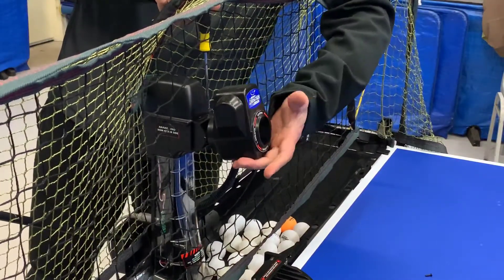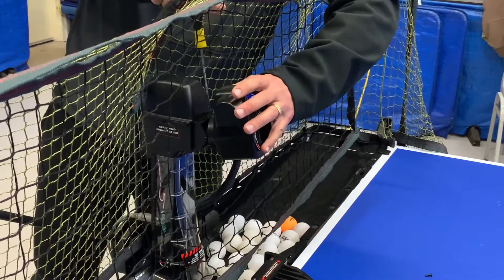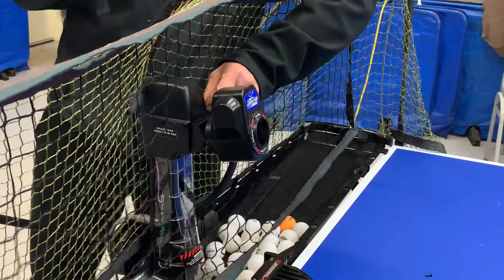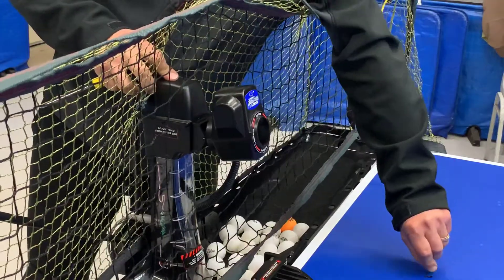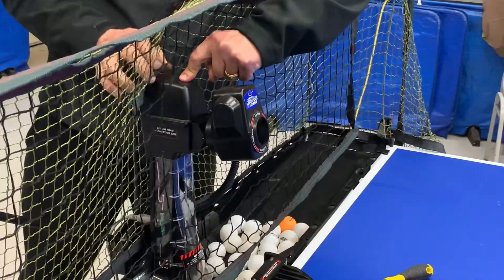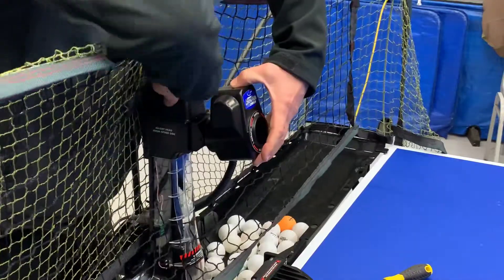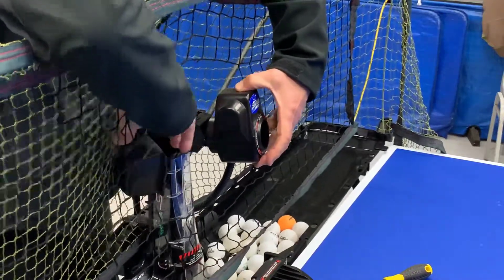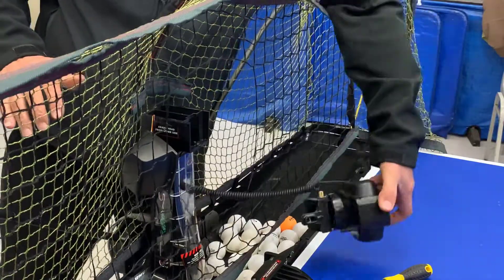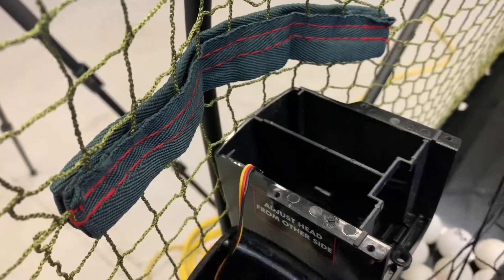That's three screws out now. Before you take the fourth one out, hold the head because the head will collapse if you're not very careful - so I'm pushing down on the cover.